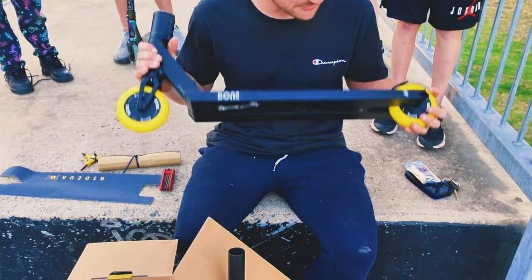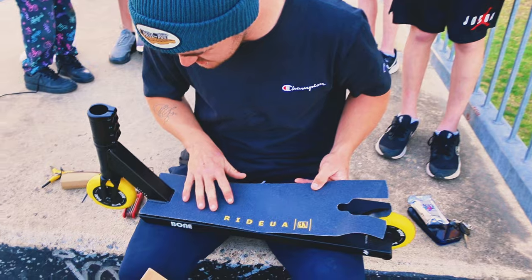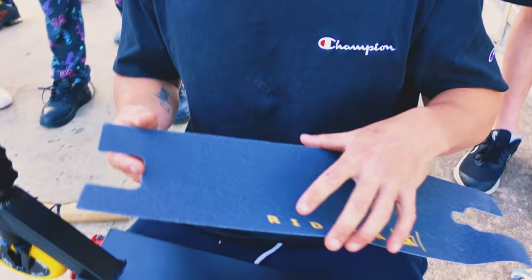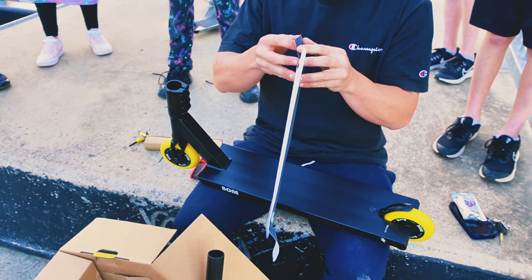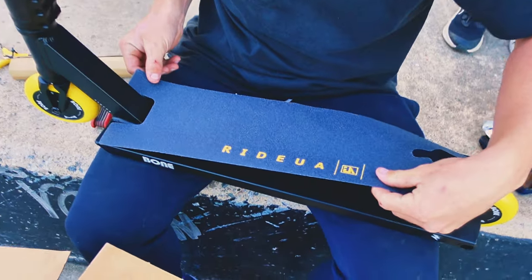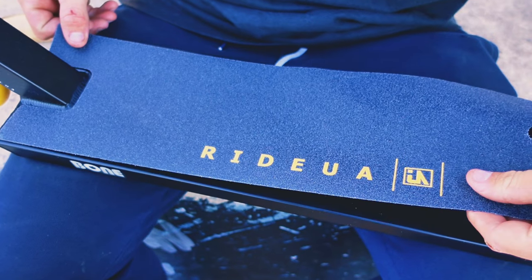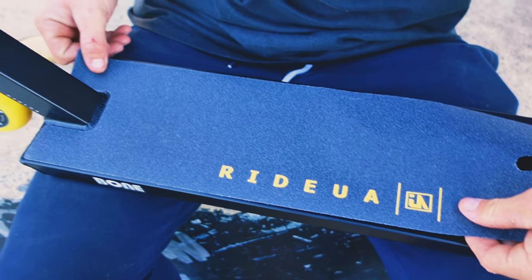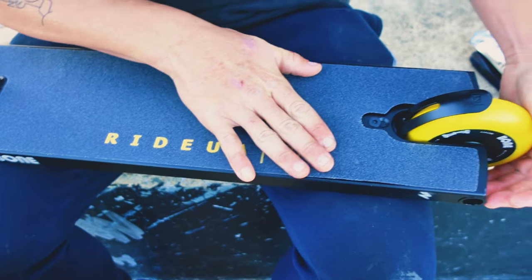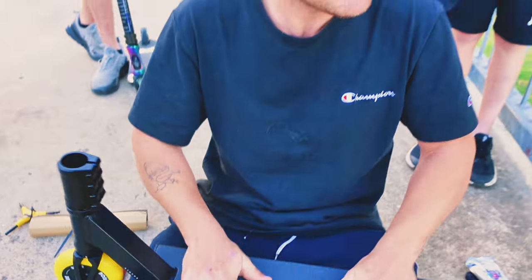Jazzy's just gone all Hulk mode and ripped all the cable ties off. Thank you Jazzy. I guess I gotta grip this now, eh? It's good that it's at least pre-cut. Watch me stuff this up, especially when everyone's watching. I'm peeling the whole thing - I don't care. Look at me shake, eh? Isn't it amazing? That's definitely not straight. And I've nailed it - first try boys! How about that? It doesn't get much better than that.